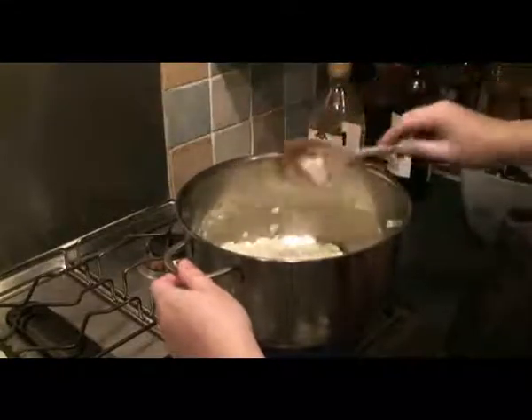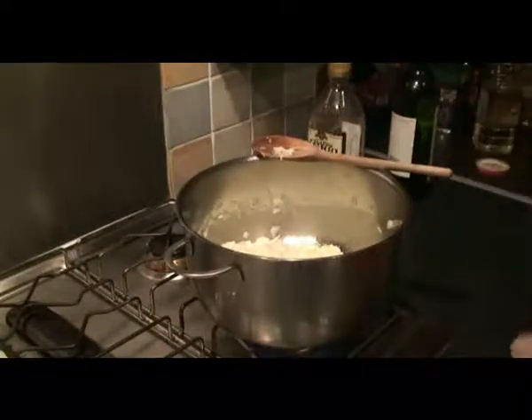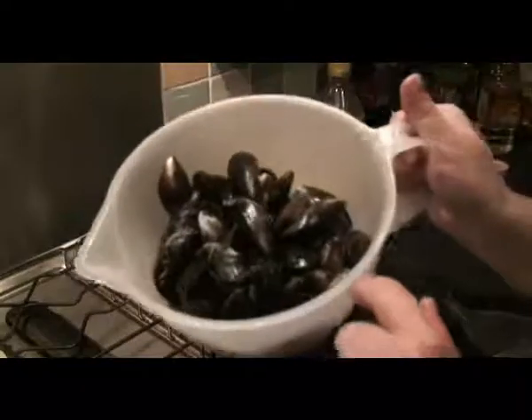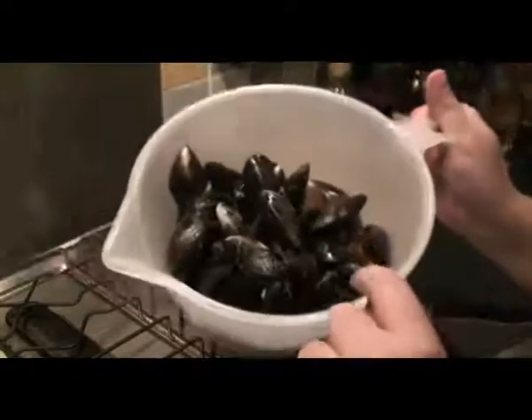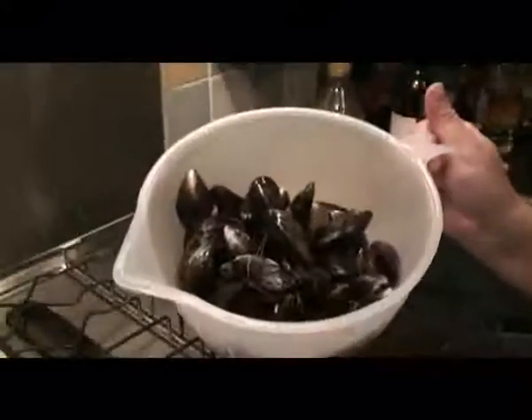Now while that's cooking, let's have a look at the mussels themselves. You can actually see some of the mussels opening up. They are open and some of them are actually quite clean now that you've put them through a couple of changes of water.